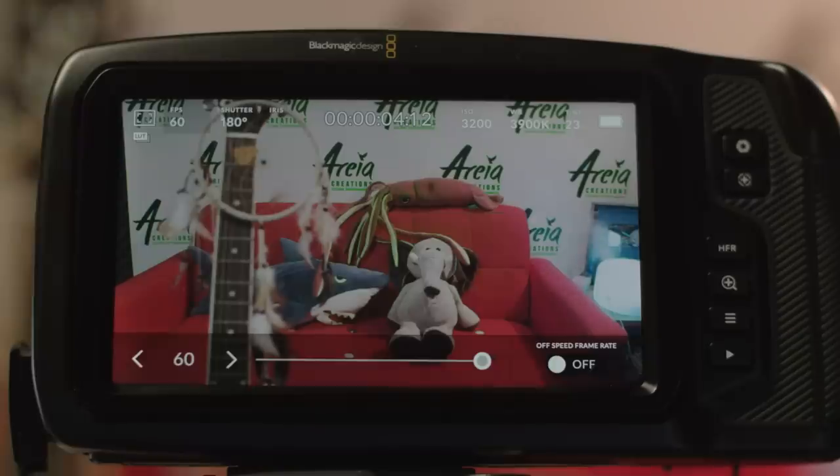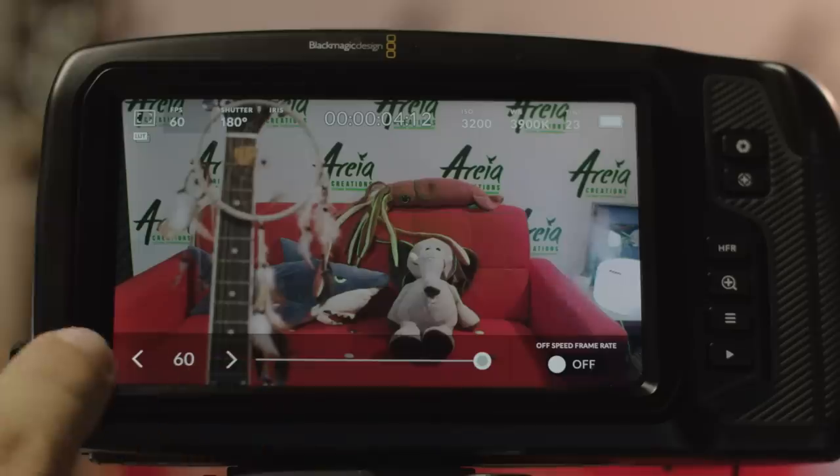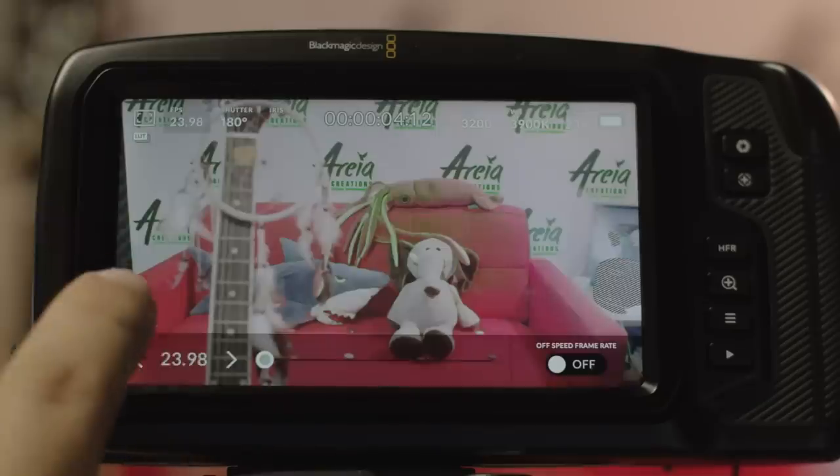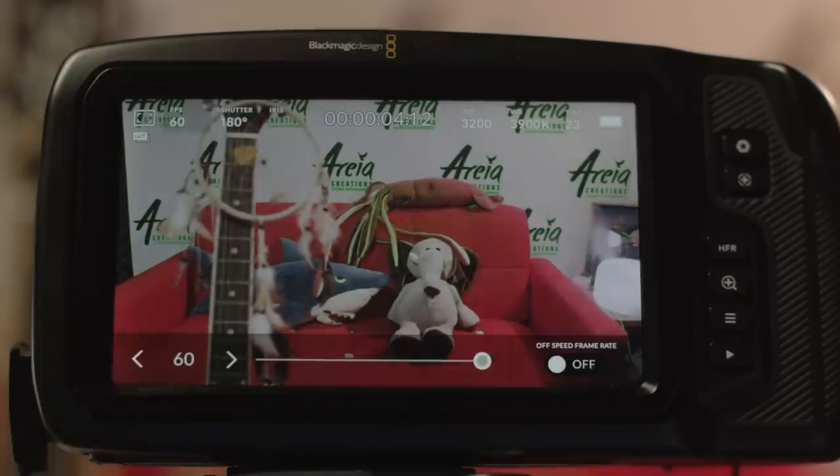When you import these videos for editing the software will recognize the video at whatever project frame rate you set. The values cover all formats and standards between countries with options such as 24, 25, 30, 50, 60, and all the usual fractional offsets of those. This is not how you're supposed to do slow motion in this camera though.